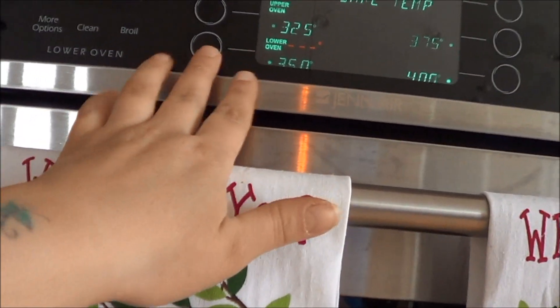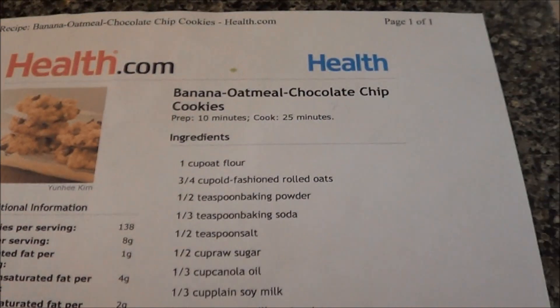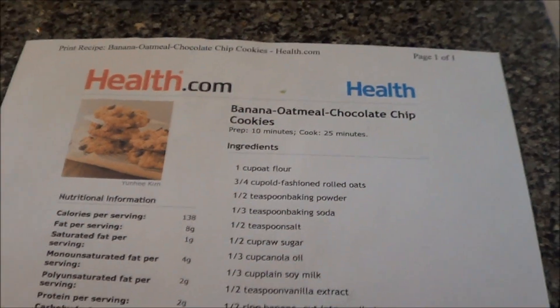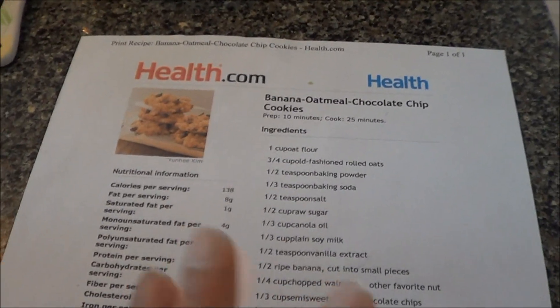I'm gonna try a new cookie recipe. Preheat the oven at 350. The recipe is banana oatmeal chocolate chip cookies — I think that sounds so good. It's from help.com, but I'm going to change some of the ingredients up and add a cup of flour.